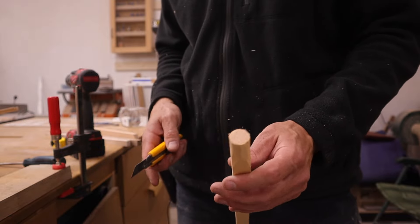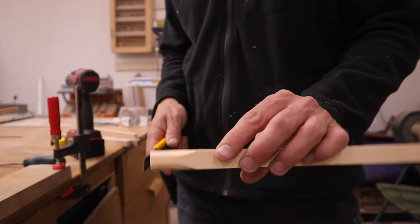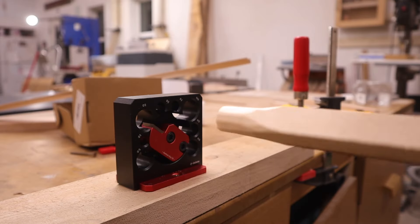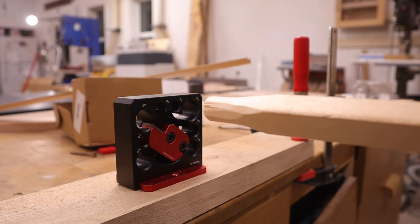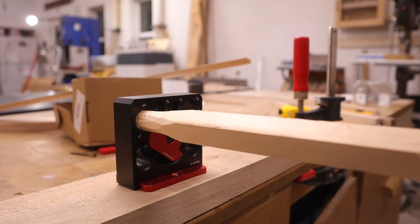Okay, that fits the hole - let's try this. My first test piece is a piece of pine. It's in the drill, it's not centered very well but I think it's going to be good enough. I really hope this works - let's stick it in the hole and go.